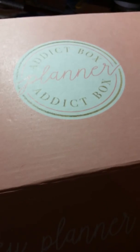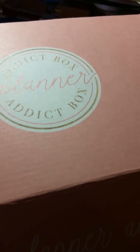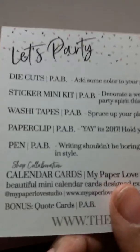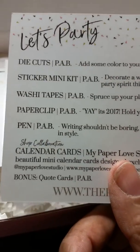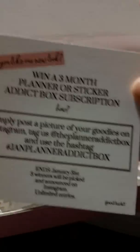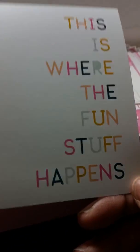It says 'Hey Planner Attic' — this is different from their normal small white pizza box. I think they are upgrading some for the new year. So let's see what's in here. There's a card that says 'Let's Party': die cuts, sticker mini kit, washi tape, paper clip, and a pen. For those of you who are new to the planner community, this box is $20 a month.